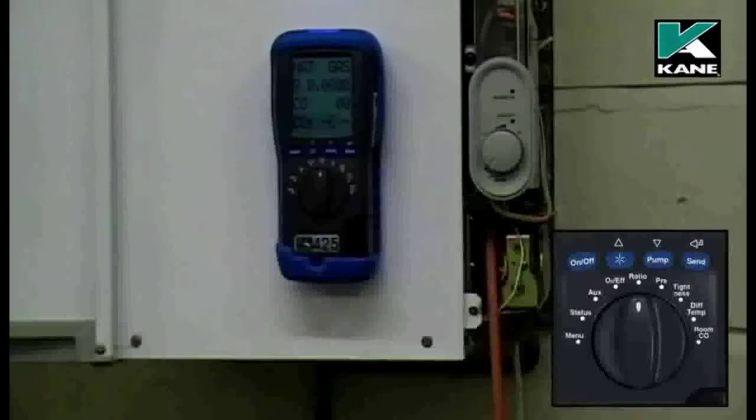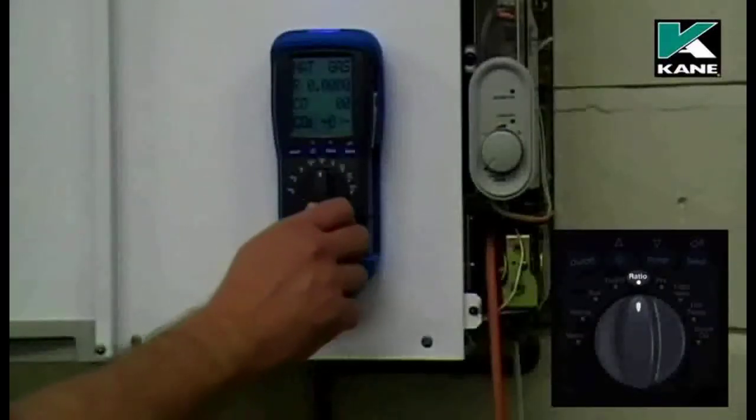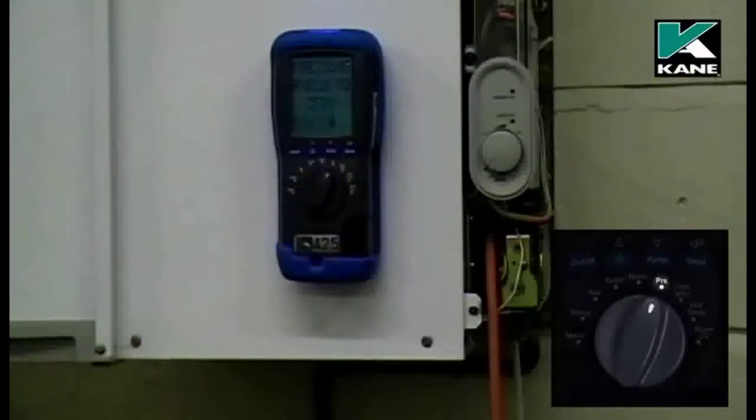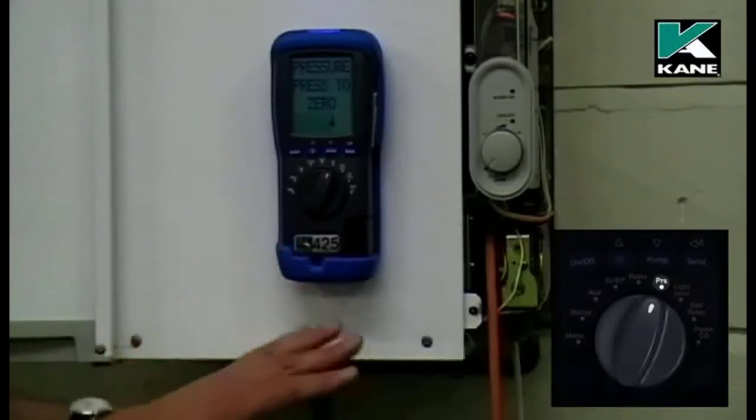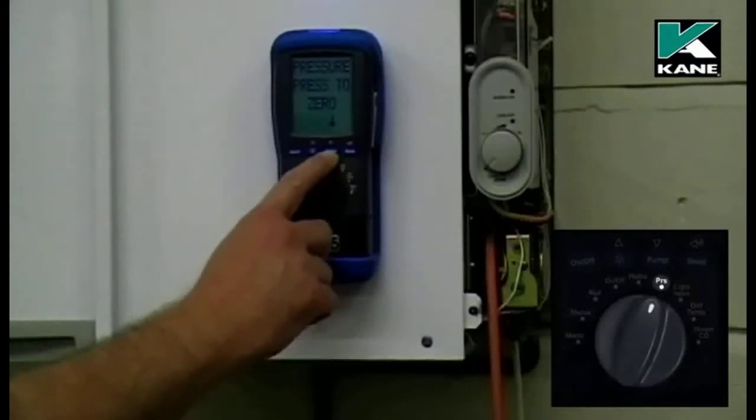To use the analyzer as a pressure meter, first move the rotary switch to pressure. You'll notice that the pump stops at this stage. Don't have any hose connected to the pressure meter — press the pump button to zero the pressure meter.